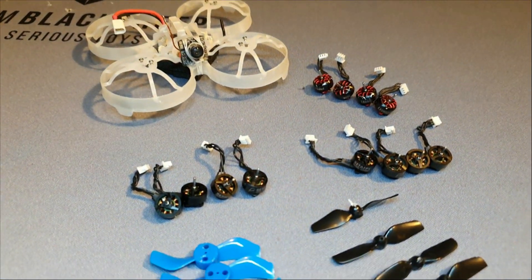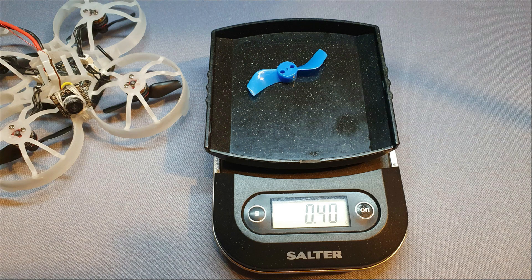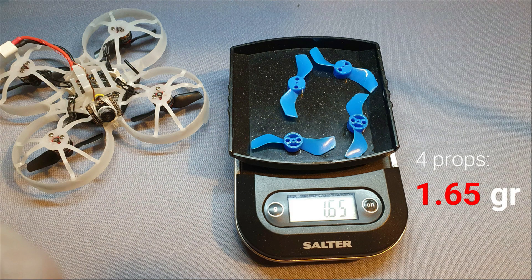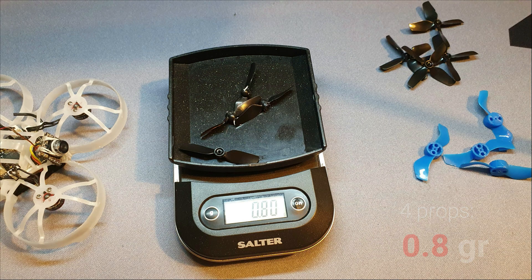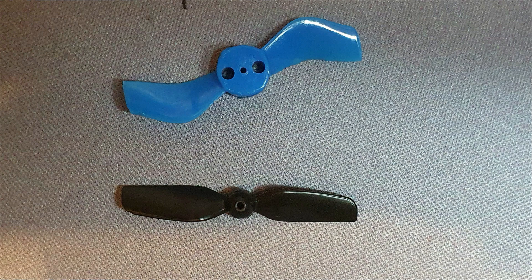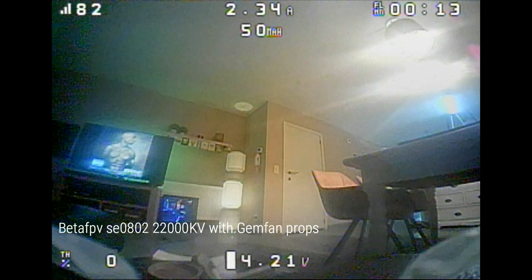For props I've tested the GemFan 40mm 4-bladed props and the HQ 40mm 1.6x1.6x4 props — both cut down to 2-bladed props. There is a large difference in weight: the GemFan bi-blade props come in at 0.4 grams each, totaling 1.65 grams for 4 props. The HQ bi-blade props come in at 0.2 grams each, totaling 0.8 grams for 4 props. That's a massive difference, but the GemFans have about twice the surface area, so they generate more thrust while making the motor work harder.